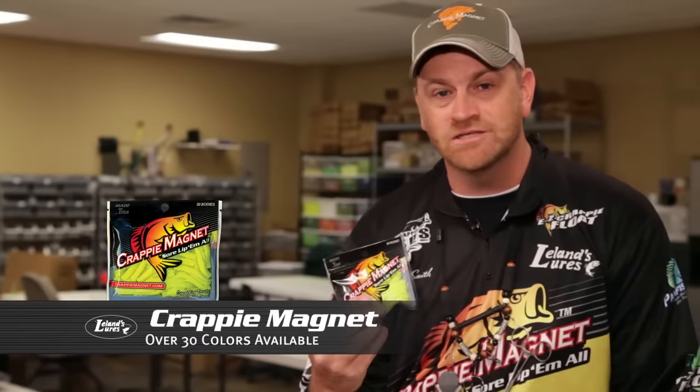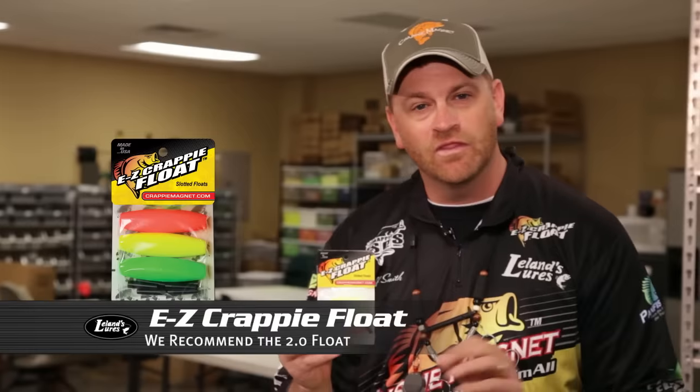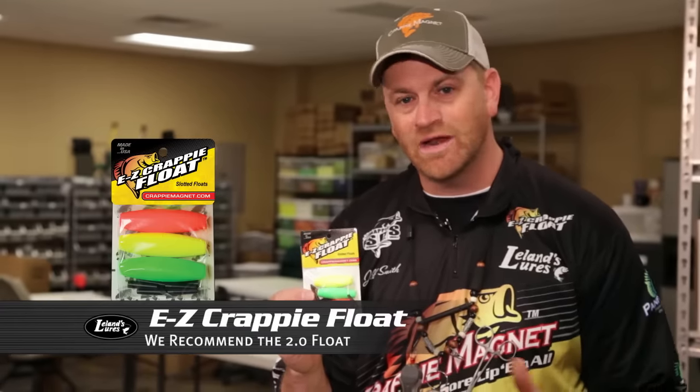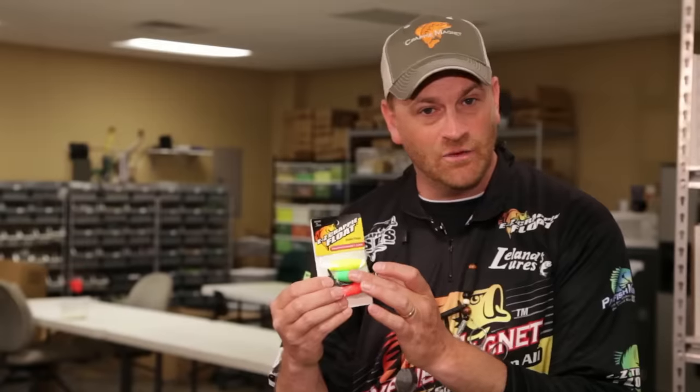Then you need the Crappie Magnet in different colors of bodies. Crappie change what they see throughout the day, so get a Crappie Magnet in several different colors. The Double Cross comes in three different sizes: an 8th, a 16th, and all the way down to a 32nd. I commonly use the 8th — it allows me to fish deeper and also fish under a float. That leads us to the last thing you'll need: the Easy Crappie Float. I prefer the 2.0 of our series. It allows me to fish all three sizes of my jig heads without pulling any of them under. Get the 2.0 inch float, the right bodies, hooks, and the right line, and you can smoke them.